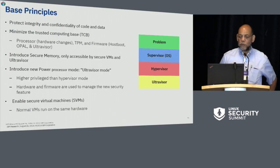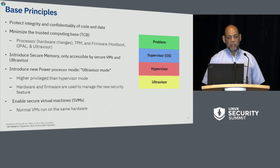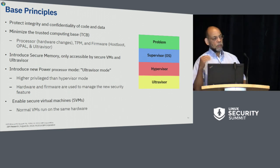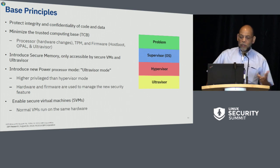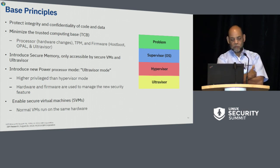Here are the base principles: protecting integrity and confidentiality of code and data, and minimizing the trusted computing base. The trusted computing base here is the processor hardware changes, the TPM, and the firmware associated with this — which includes HostBoot, OPAL, and the UltraVisor, but not skiboot. We introduced secure memory, which is only accessible to secure virtual machines and the ultravisor. We introduced a new Power processing mode: previously Power systems had hypervisor mode, supervisor mode, and problem state — now we have ultravisor mode, which is higher privilege than hypervisor mode, giving us four modes instead of three. Normal virtual machines can still run on the same hardware.